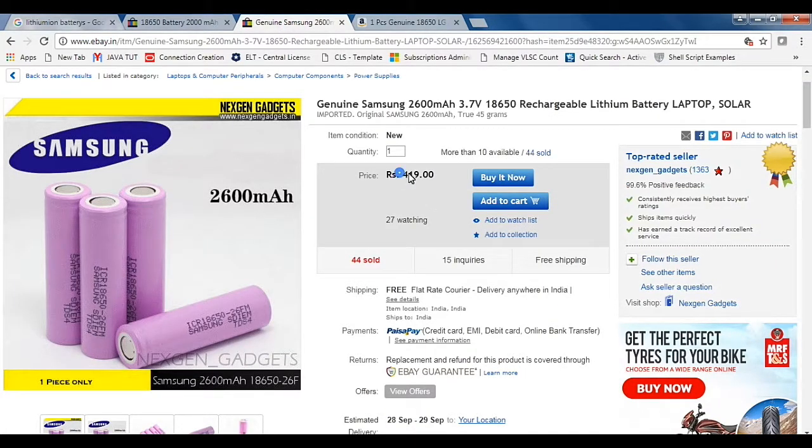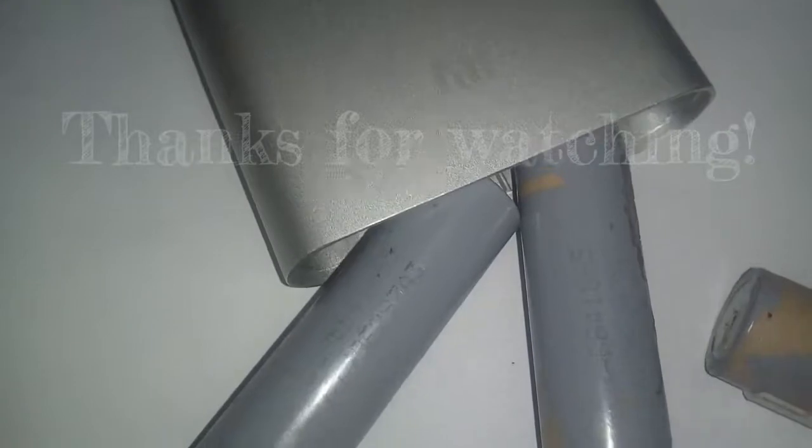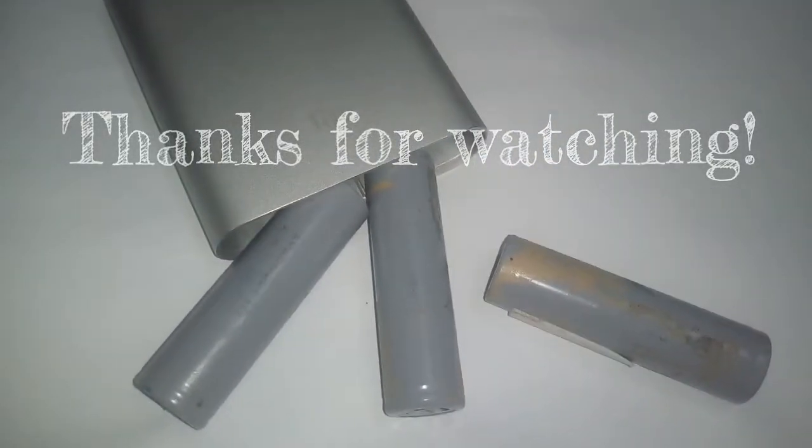Samsung cells are expensive, and LG ones are also expensive individually — but I find the same LG ones inside the MI power bank when I open it. So instead, just buy a power bank, rip it apart, get the cells, and do your stuff.